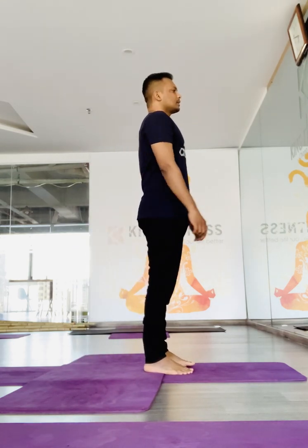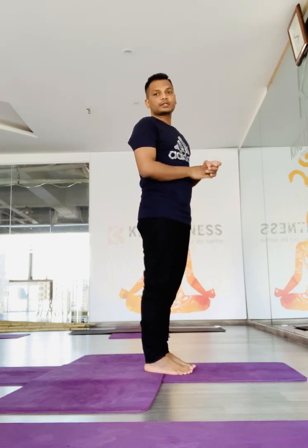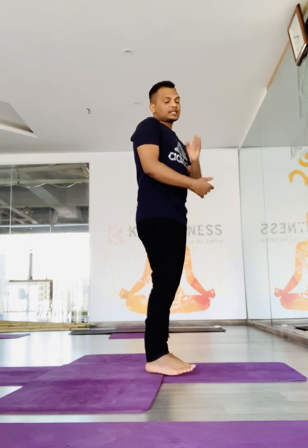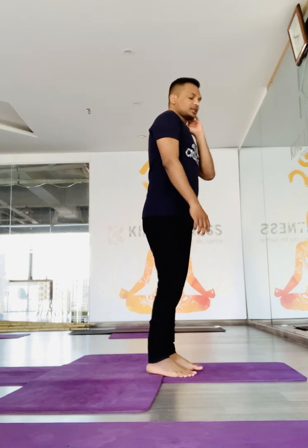So in this sequence, the patient should practice with a very slow and breathing-aware approach so that maximum benefit he or she can get out of the practice. First, I will start with the Sun Salutation, the traditional one.